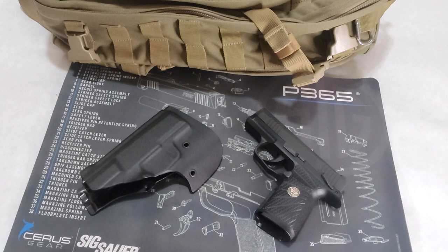Ordering is easy — just go to betterholsters.com and make your selection. My holster took about four weeks from ordering to receiving it, but most holster companies have similar lead times right now due to the current high demand for firearm purchases.